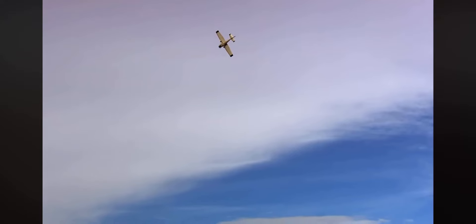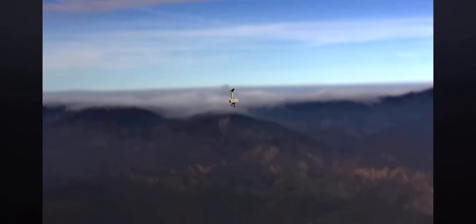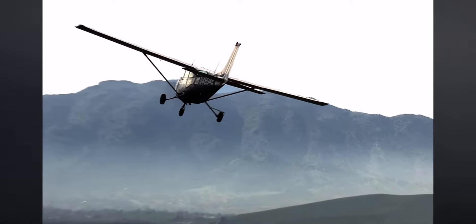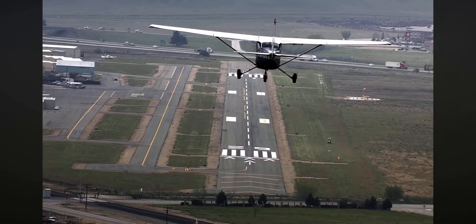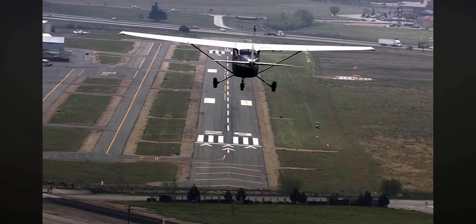A spin occurs when an aircraft slows down to the point where it stops flying. It can enter a descending, spiraling turn that is effectively out of control. The danger is when the stall spin occurs at low altitude, like on takeoff or landing, when the pilot can get slow, misfly the airplane, and inadvertently enter a stall spin when there's not enough altitude to recover.